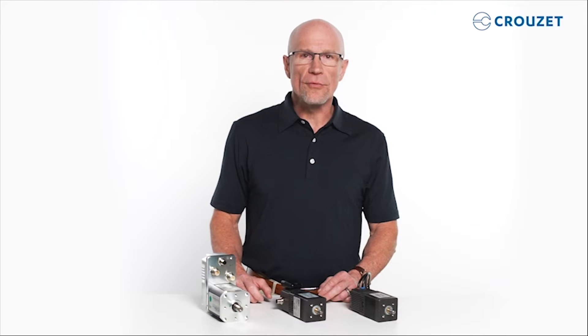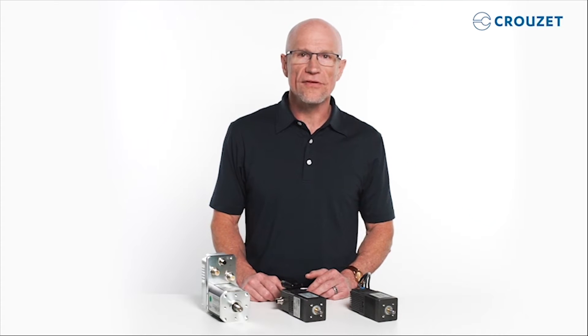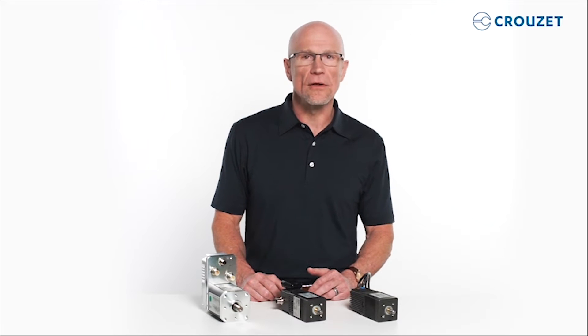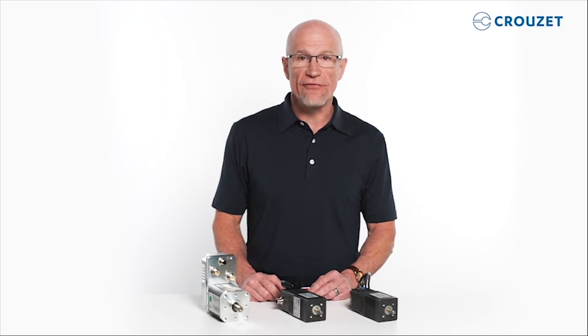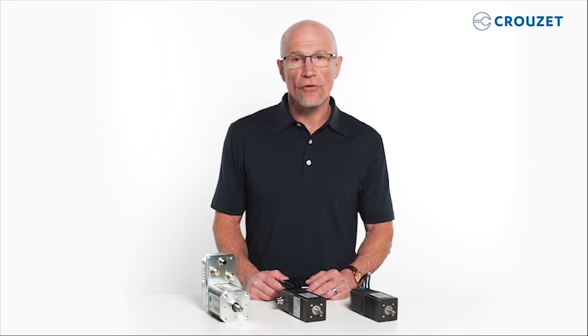Many brushless motors require connection to an external electronic drive for maximum performance, allowing you to control every parameter directly from software loaded onto a PC. Cruze, however, designed the DCMind family of brushless motors with an integrated electronic drive, providing all the functions of traditional servo motors.